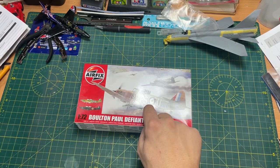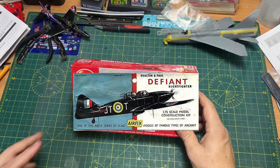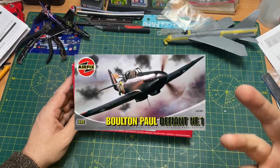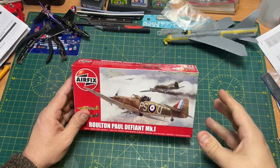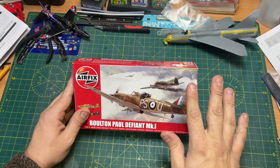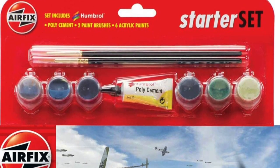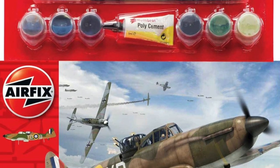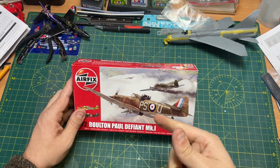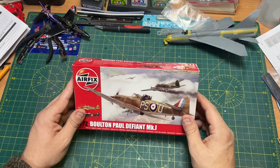Airfix originally released a version of this tool back in 1960, and then they had that kit right the way up until 2008 with different decal schemes and different box art. Then in 2014 they released this one and haven't changed it at all according to Scalemates. In 2015 they released a version that came with paint as a model set, but this was a new tool in 2014 — no different schemes, no update on the box art, basically the same as 2014.